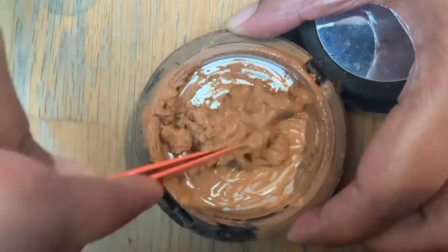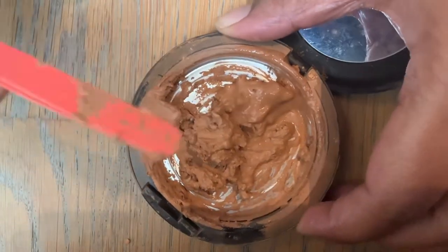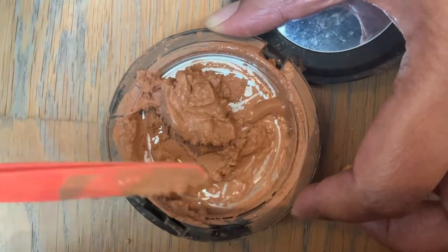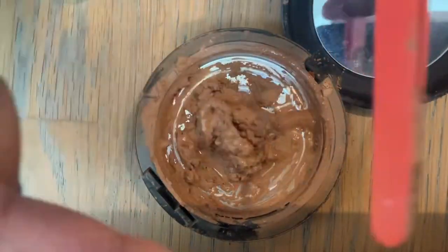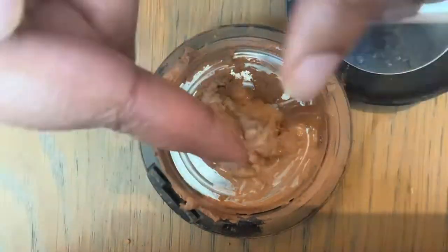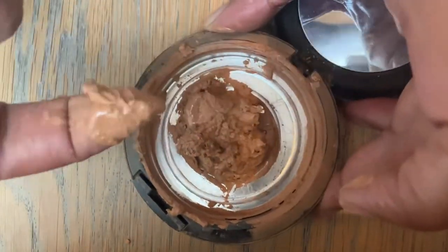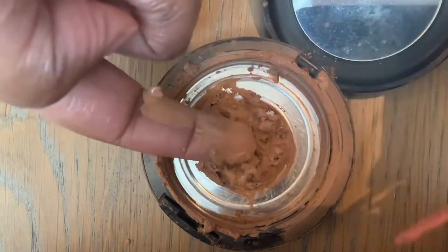Now I'm mixing the product with the rubbing alcohol, using it as a mixing medium. It does look a bit messy but it is what it is. Take your time and mix it as much as you can, making sure there are no lumps. Don't be afraid to use your fingers — it's absolutely fine as long as you've cleaned and sanitized your hands properly. Just keep mixing and collect the product at the center of the pan.